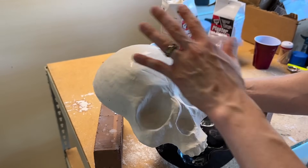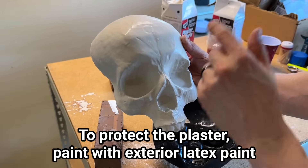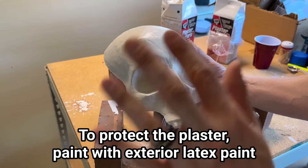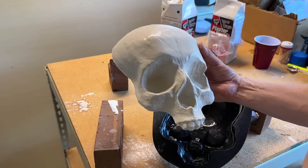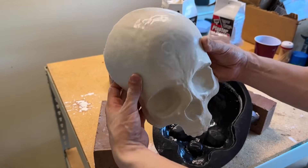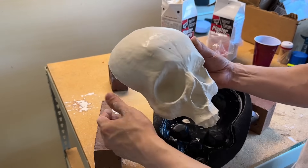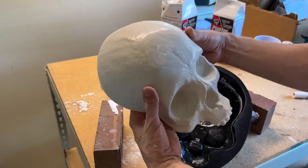A little side note: when we do paint it, we have to use exterior grade latex paint. We're going to paint the entire obelisk in exterior paint, but this skull especially needs exterior latex paint because it's a very porous material. It doesn't do well outdoors without it, so we're going to coat it with that protective outdoor latex paint.